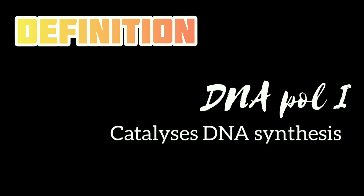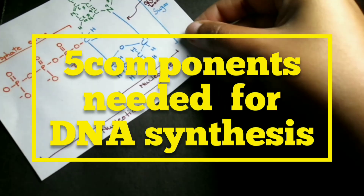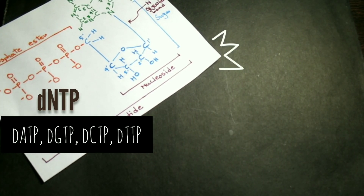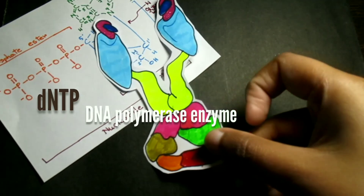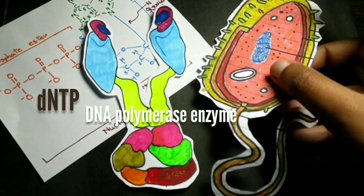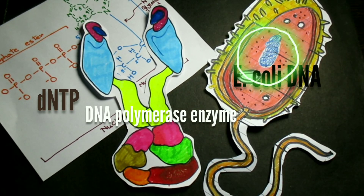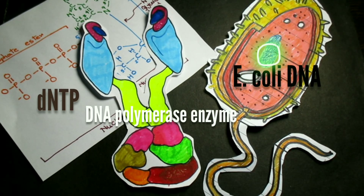With gradual studies on this discovery, it was found that five components were needed for DNA to be synthesized. The first one is all four dNTPs — these molecules are the precursors for the nucleotide building blocks of DNA. The second is the DNA Polymerase I enzyme. The third is E. coli DNA, which acted as a template — a molecule used to make a complementary DNA molecule in the reaction.